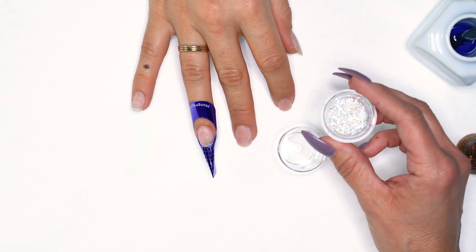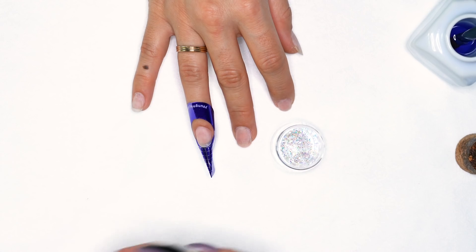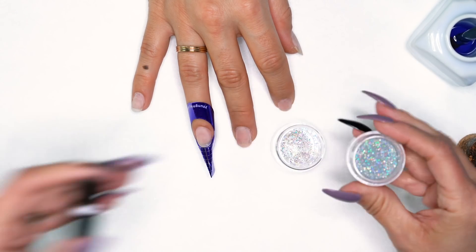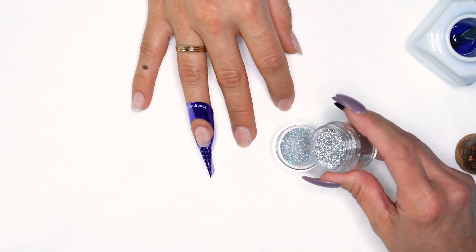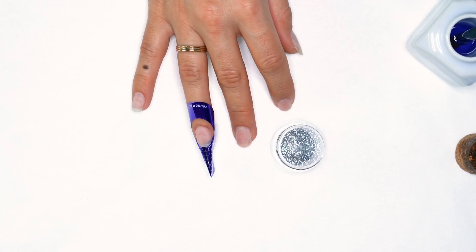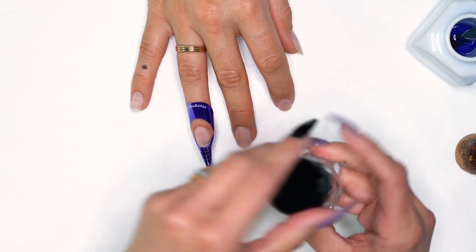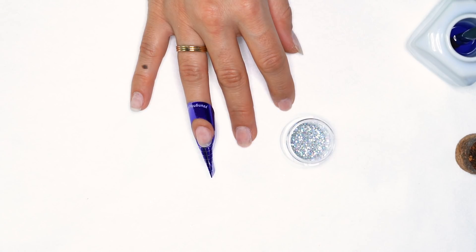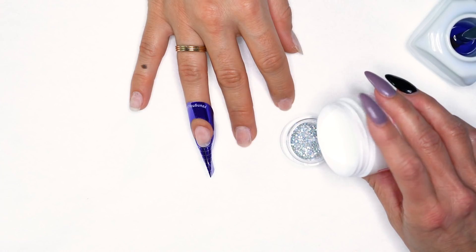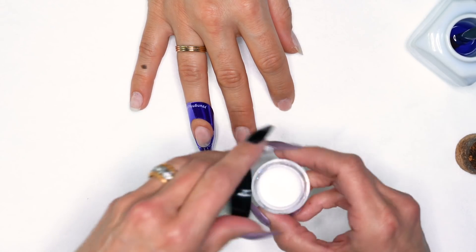I'm going to grab that mix — the diamond dust, crushed pearl, star sand, and all that — and add it to a jar. Then we're going to grab the hologram. This is about equal parts — 50/50, whatever you want to call it, equal parts. I tend to do most of my glitters equal parts so you don't have to think about it. Let's add our clear. I usually do about a three-to-one ratio — fill to about the first line with the clear. Cap it and let's roll it.